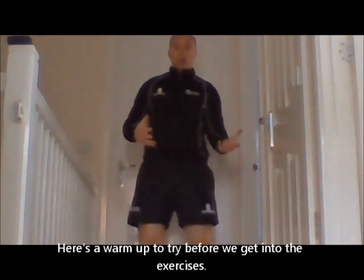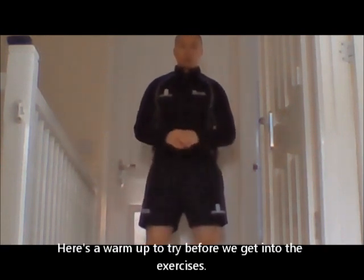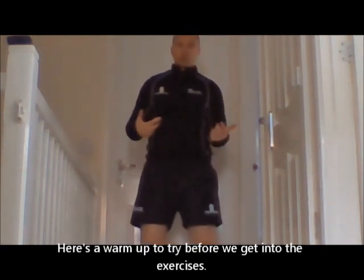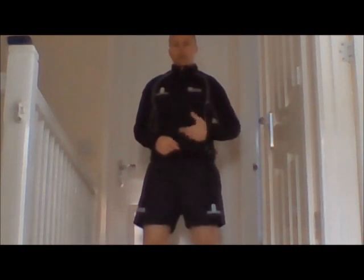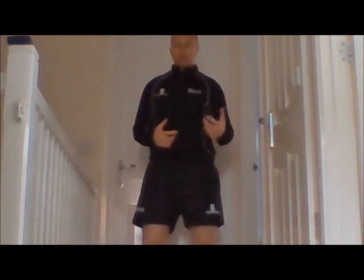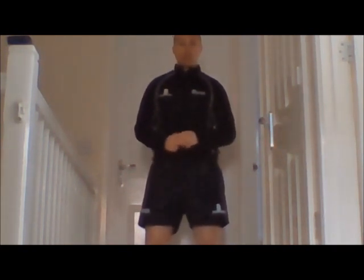We're going to look at a bit of a warm-up that you can do before you start doing some exercises. We'll talk you through it — it's nice and gradual, and it is important to build things up nice and slowly. Take your time with it, just develop it and progress it as we go through, and then take the alternatives or progressions if you find it a little bit of a struggle.